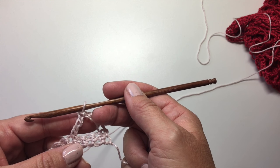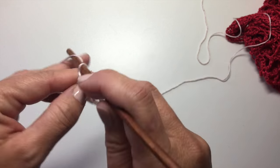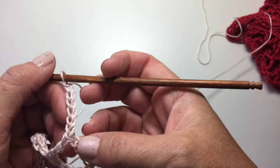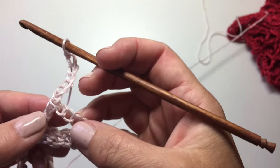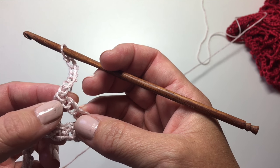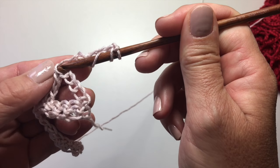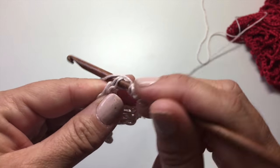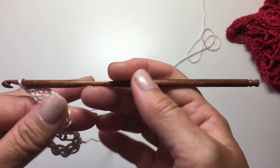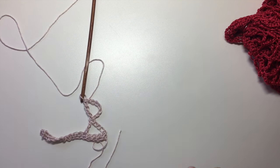So now we're going to chain seven. And we're going to work another treble stitch — only this time we're going to work into the top bar of the treble and the top bar of the first chain four. So yarn over twice, insert your hook into both of those bars — do you see that? — yarn over, pull up a loop, yarn over, pull through two, yarn over, pull through two, yarn over, pull through two. And that is our beginning X stitch.